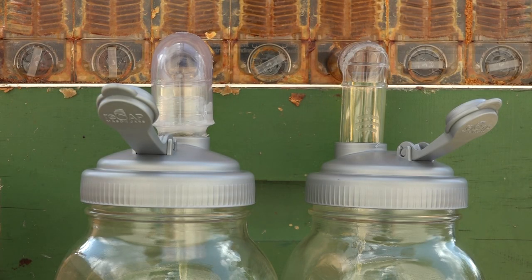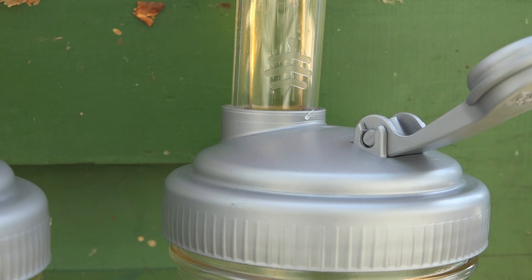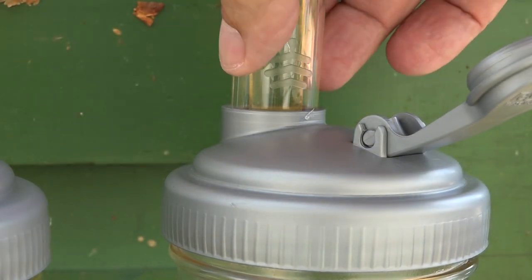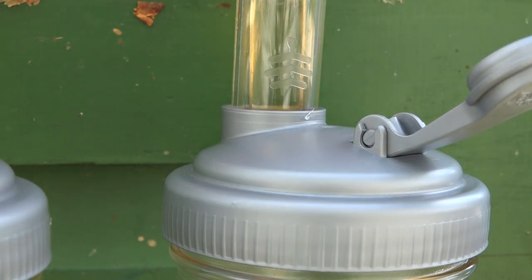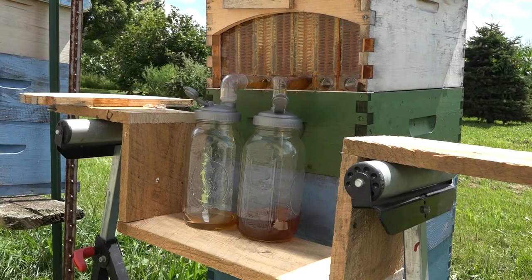We have two half-gallon glass jars here made by Ball, and the two wide-mouth Recap Mason Jar lids with the pop tops. We're going to leave these lids on because now they're just pour tops. Look at how snug that fits — no bug is going to get in there. It also leaves enough of an air gap; we don't want to create air pressure inside and slow down the filling process.